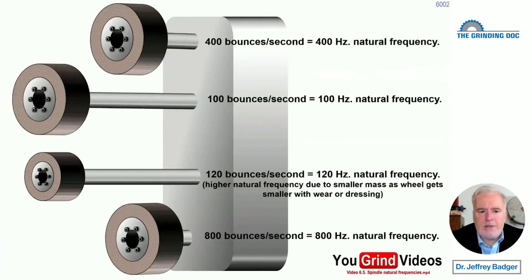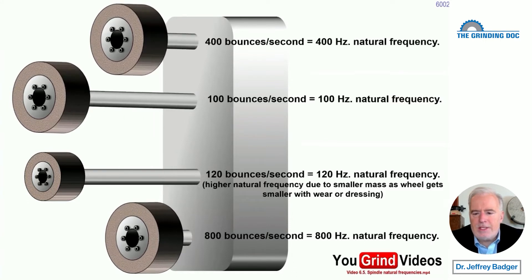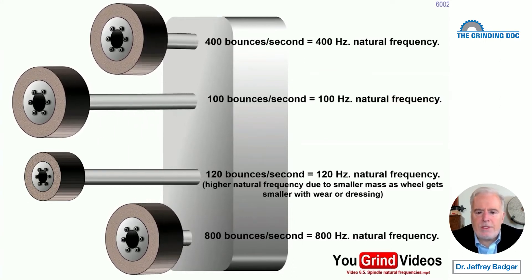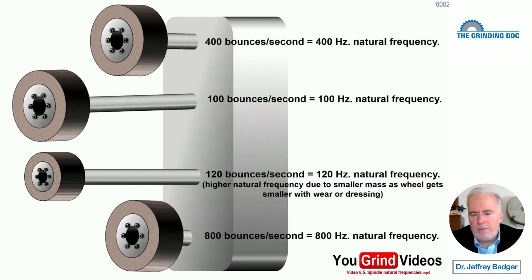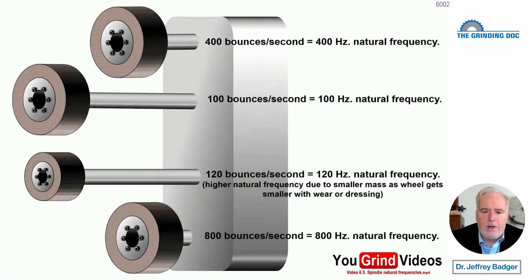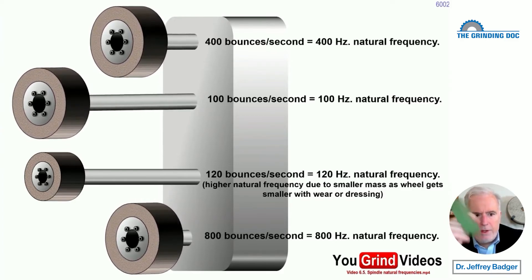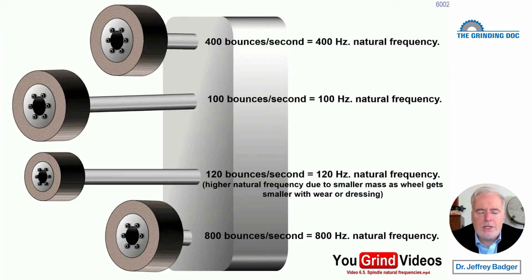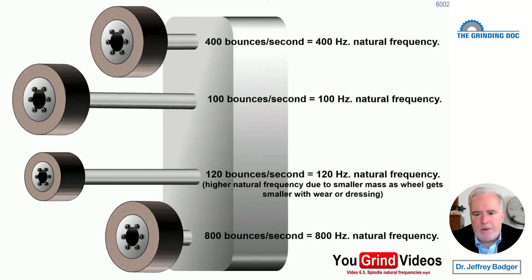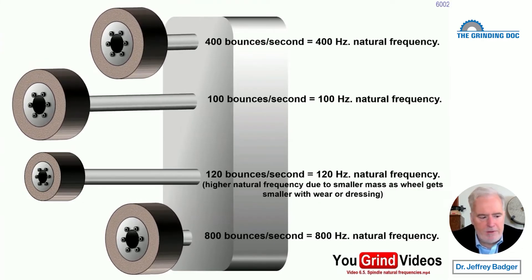So what does static stiffness mean? If you have a spindle that's sticking way out there, that thing is not very stiff. There are two problems with unstiff spindles. Number one: if you have an unstiff spindle, it's going to deflect more. If it deflects more, it's going to chatter more, or that chatter amplitude is going to be higher. That's problem number one. Problem number two is that unstiff spindles bounce up and down at low frequencies, and we want them to bounce up and down at high frequencies.